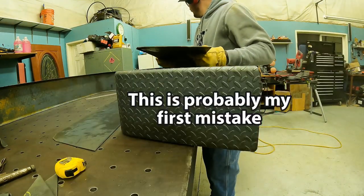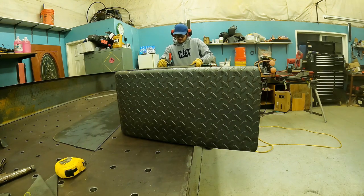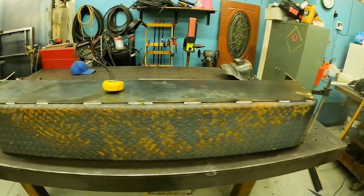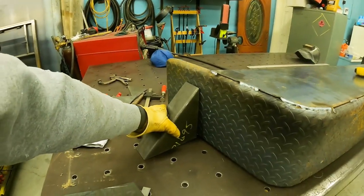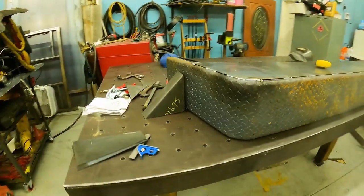Beautiful. There's one fender well done — that's actually number two, number one's right there. This gusset piece will end up going something like that. I'm going to have to cut a little bit of a taper on that side so that I can close this gap, but it'll sit something like so. Day two, we're still working on the tilt deck trailer, getting the fenders on. I got them built yesterday.